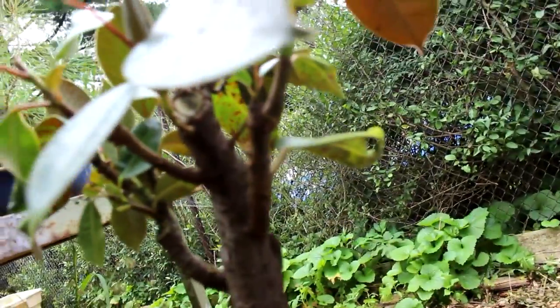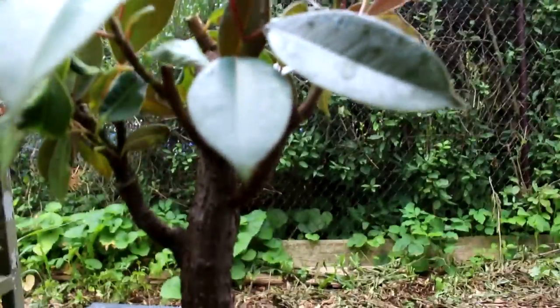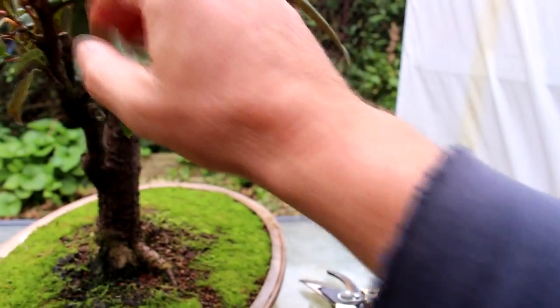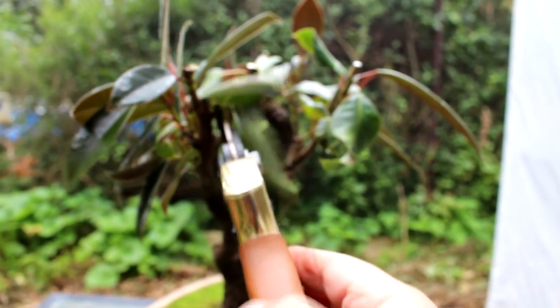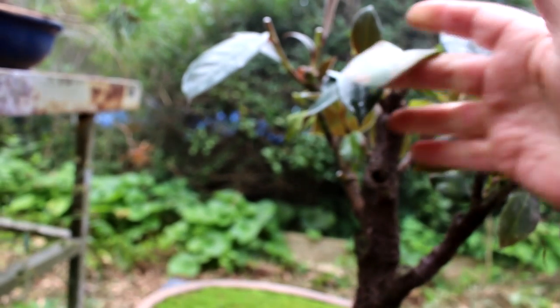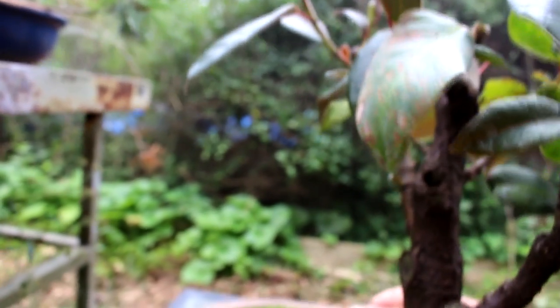Here's another old leaf at the back we can get rid of — it's done its job and it's getting pretty old and ragged looking. Let's spin the tree around and have a look. Some leaves like this are blocking out a lot — we can't really remove that one, but we can remove this one. That's probably about all we can do today.